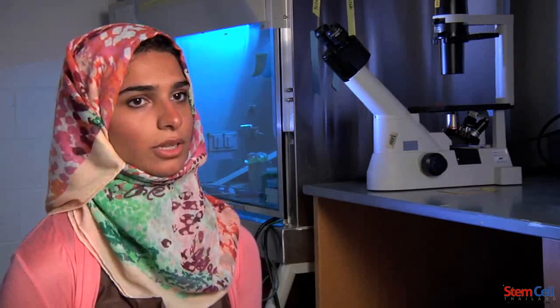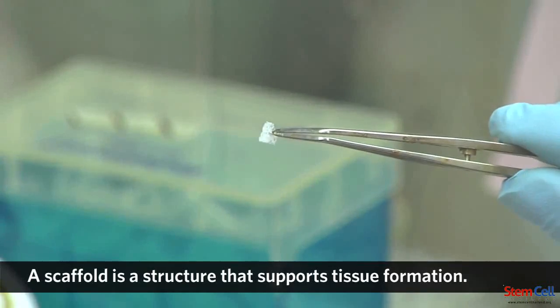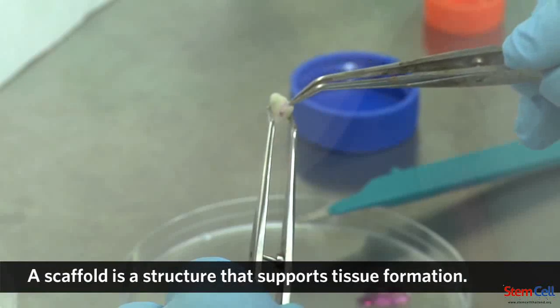I take these cells and isolate them in a scaffold. The scaffold is basically like a sponge. Then I take this scaffold into a tooth model.